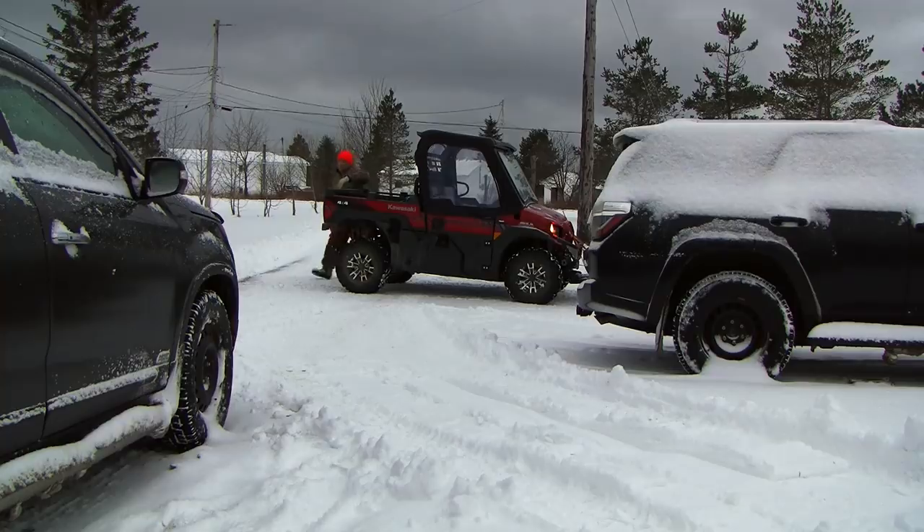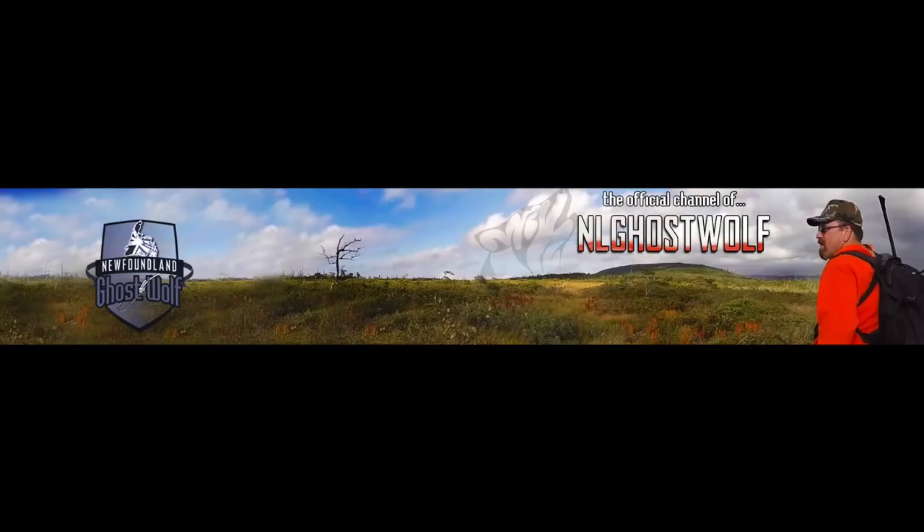As always, thanks for watching. Hit the like button, subscribe, and leave a comment. Moose hunting, week three, part two, coming out soon.